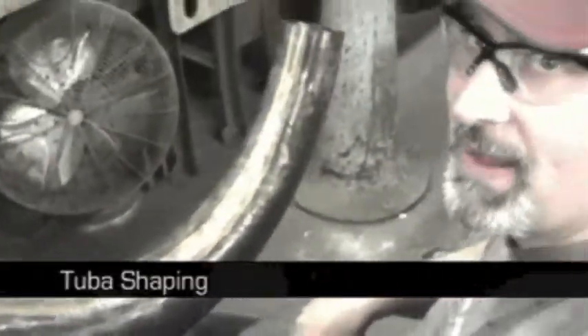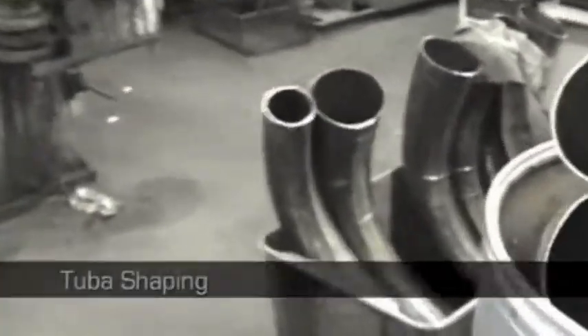What are you doing here today? We have to take the brass and hammer out the imperfections. So they start out wrinkled. This is what they look like when they come in. When they're done, they look like that. That's beautiful work, man.